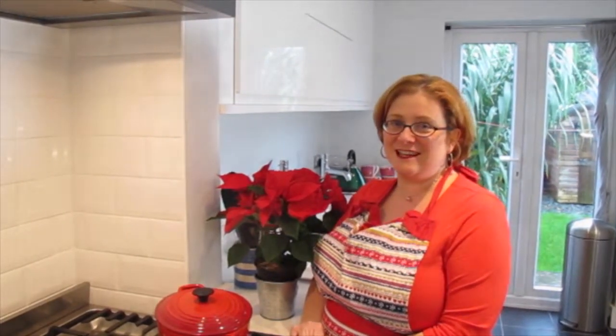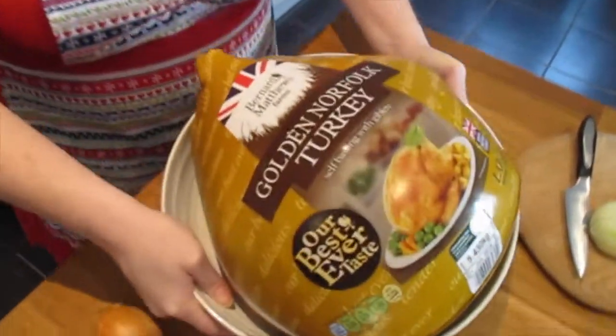Hello, I'm Sarah from MaisonCupcake.com and today I'm going to show you how I prepare and serve our Bernard Matthews Christmas Turkey. I've cooked our family Christmas dinner every year for 15 years. It's usually for four people, but we like to cook big and have lots of leftovers for the next couple of days when all our relatives are visiting.